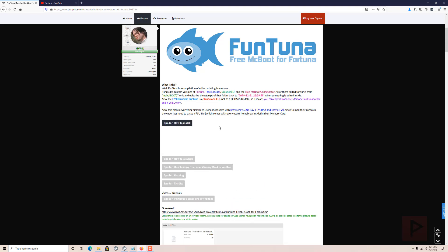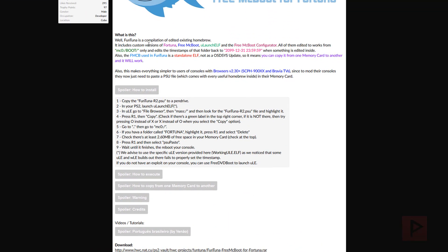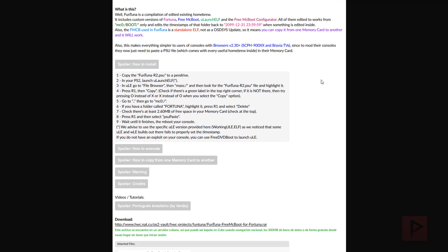So how do you install this? When you download the RAR file there's gonna be something called a PSU file, and you're gonna copy this to a USB thumb drive. Then you need a way to boot your PS2 to copy files to your memory card. You can do this using free DVD boot - I'll have a link in the description - basically it's a way to load uLaunchELF using a burned disk, assuming your PS2 is compatible, or maybe you have a mod chip.